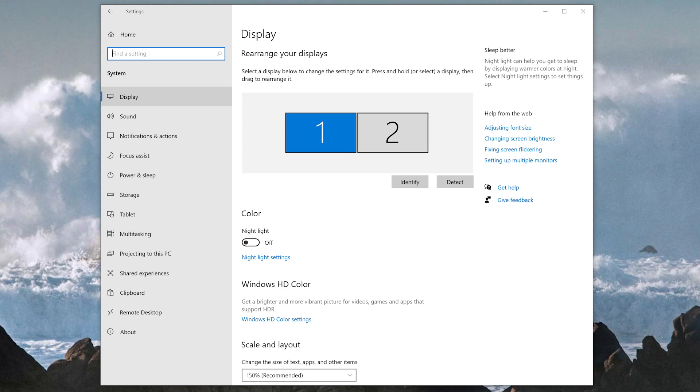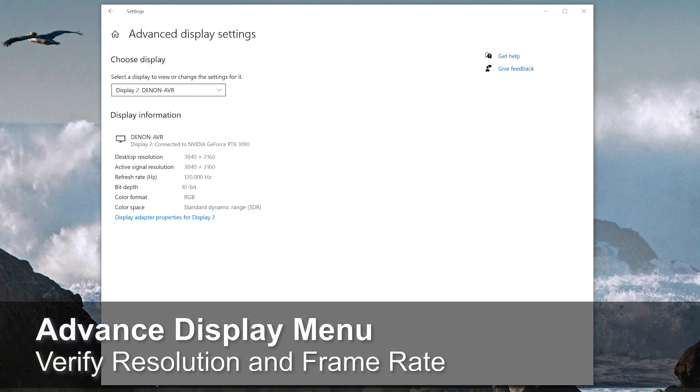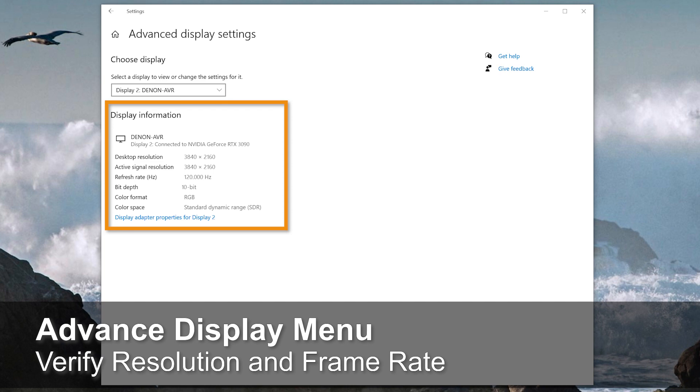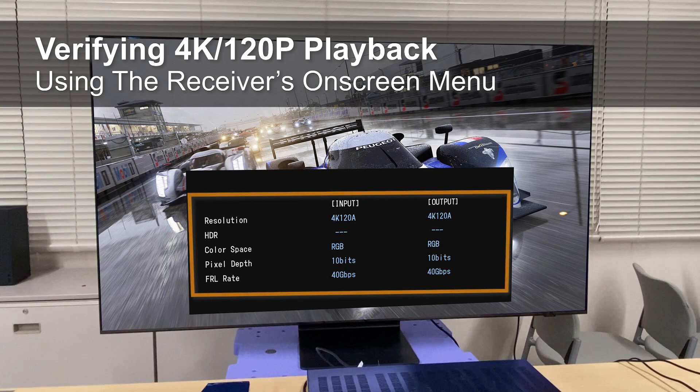Now let's verify that your system is running 4K at 120 frames per second. Go back into the computer — under the Settings menu, select the Display submenu, and if you go to the Advanced Display Settings, you should see 4K 120 with 10-bit color. You can also verify that the receiver is passing 4K 120 by pressing the Info button on the receiver's remote control, which will show you the input and the output — what is going through the receiver — and you will see 4K 120 is enabled.